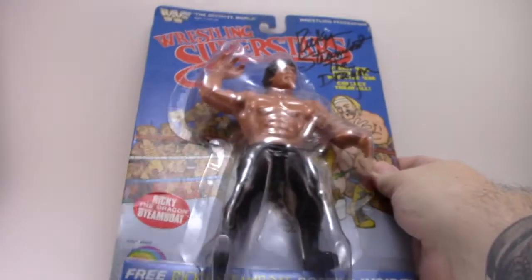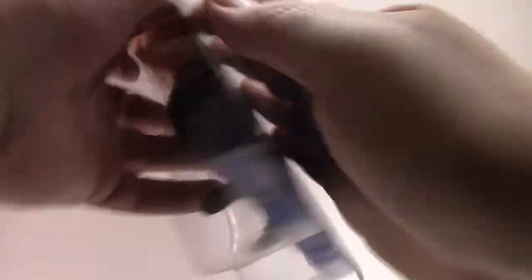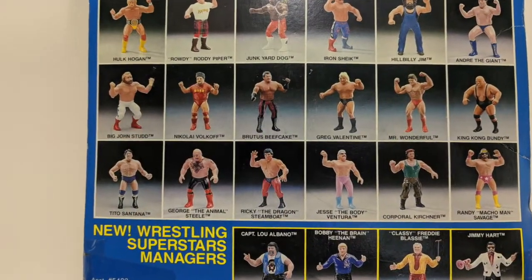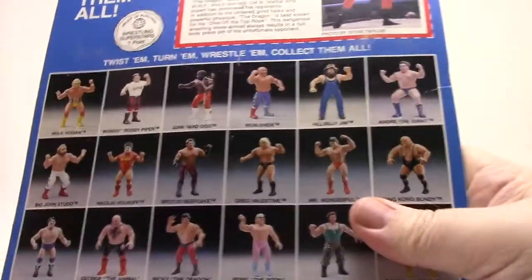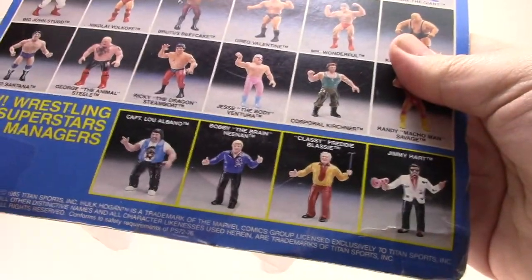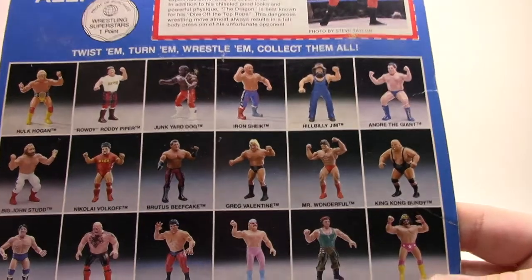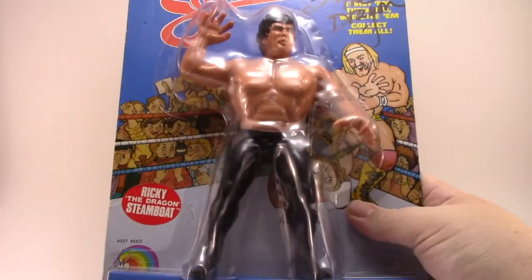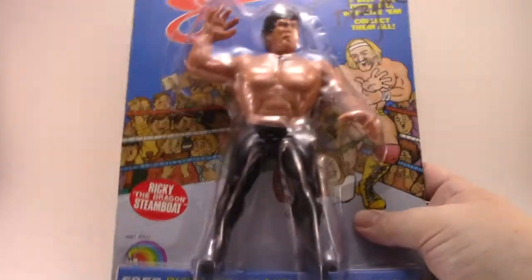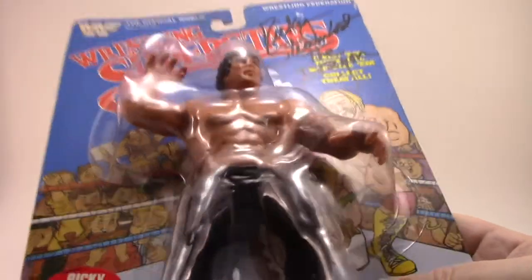Here is Ricky the Dragon Steamboat, and as you can see it is much bigger, and there isn't the legal mumbo-jumbo on the front of the box. On the back you've got the collect-them-all lineup, you can see all the guys available, and you've got your file card right here across the top. These are really great. You do have some licensing stuff down the bottom, and it says for ages four and up — but I would still give this to a baby. This one's signed by Ricky the Dragon Steamboat.